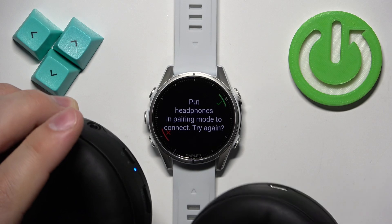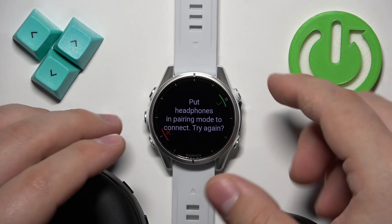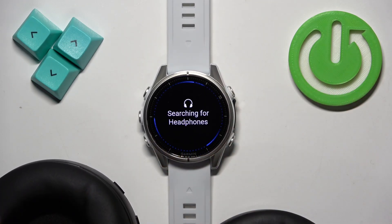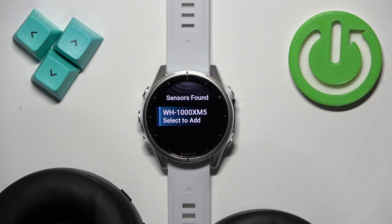The headphones enter the pairing mode — we can tell by the LED blinking — and once it does we can repeat the search by pressing the Start button. It's going to start searching for nearby headphones it can connect to, and it found our headphones.